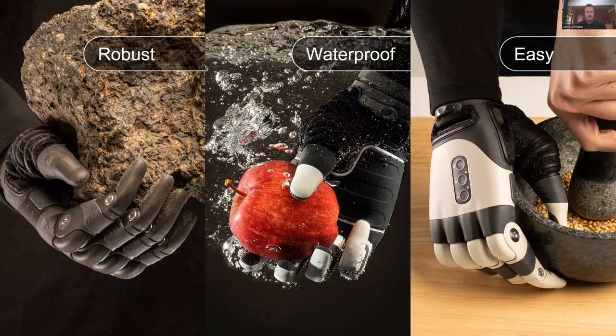Waterproofing is another important pillar — every one of our hands is IP67 waterproof, and I'll talk more about that shortly. Just like robustness, that means you can use the hand for a wide range of activities without worrying about damage. At the end of the day though, if you've got a robust waterproof hand but it isn't easy to use — whether in the office, around home, in the kitchen, or out socializing — it's a problem. So we've got features in there that make the hand easy to use as well.